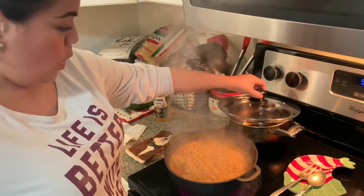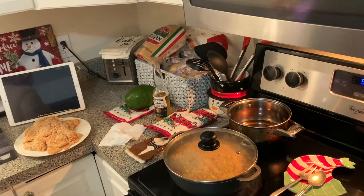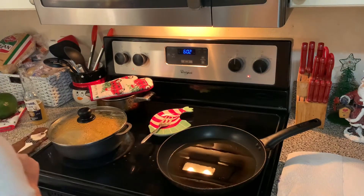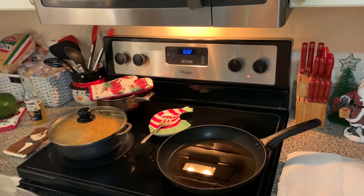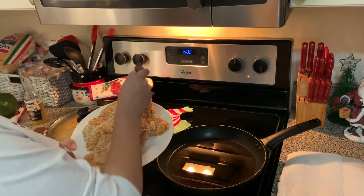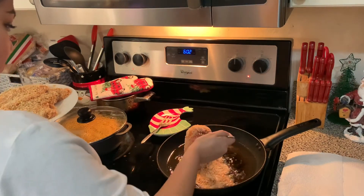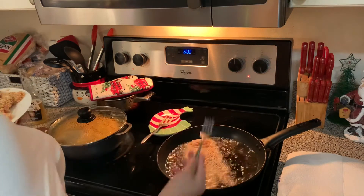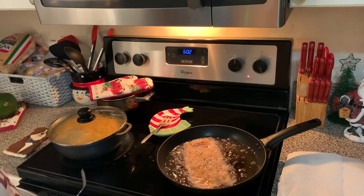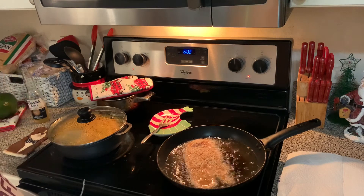I'm going to lower it to low and then I'm going to cover it, and then we're going to go back to the chicken. Ya yo lo bajé a bajo, bien bajo, y lo voy a dejar que se cocine suave. Vamos a empezar a freír el pollo. You want the oil to be at medium — not high, not too low, because you don't want it to get soggy. And not too high because you don't want the outside to burn but the inside to stay raw. You want it at medium and let it cook.